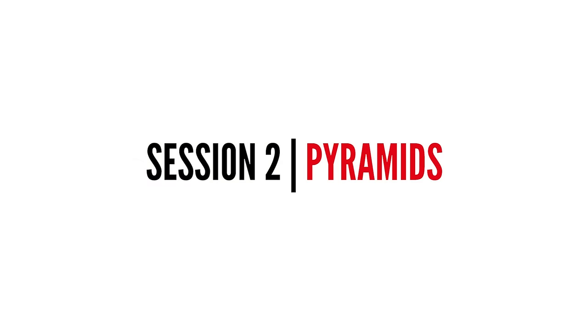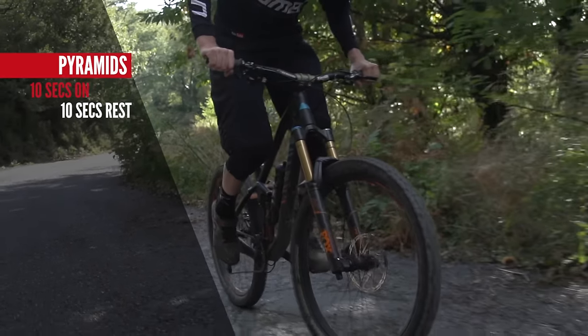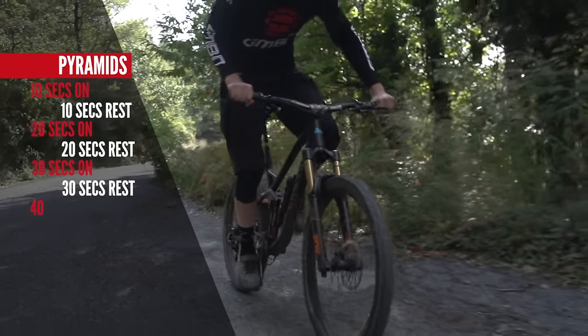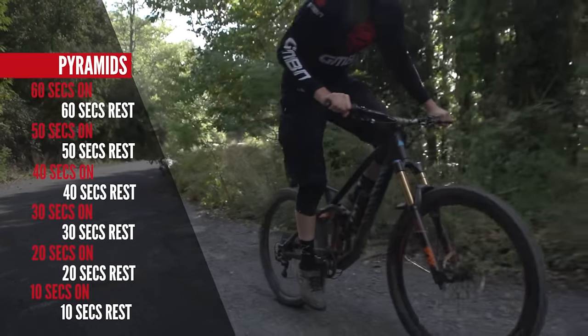The next session is called Pyramids. It's basically all about going up in increments. You're gonna start with 10 seconds, then have 10 seconds recovery, and it's gonna go up in those 10-second increments all the way to one minute. Once you get to one minute, you're gonna work all the way back down until you get to 10 seconds again.